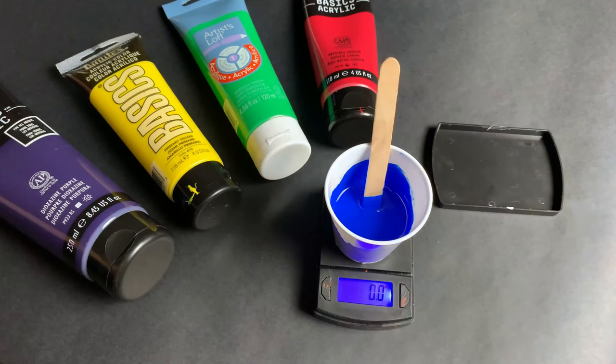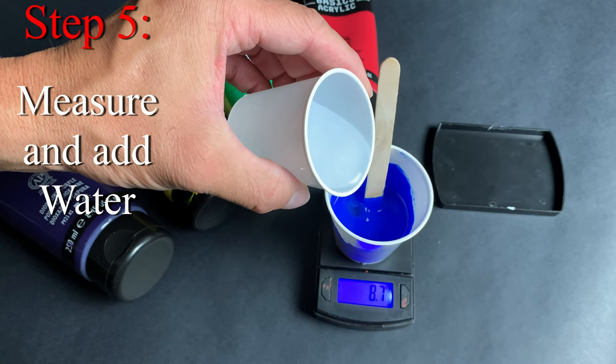Step 5: measure and add the water. I use a 2 tenth mix, so we use 6 grams in this, as to not break down the binders in the paint. Also, mix this well.